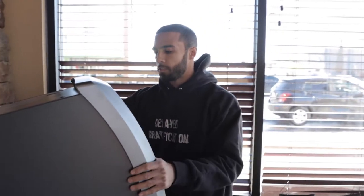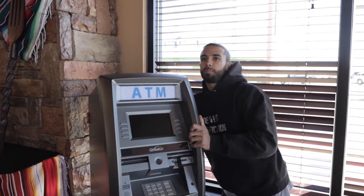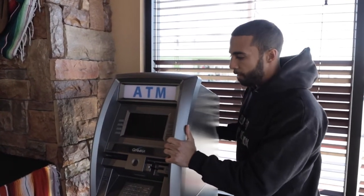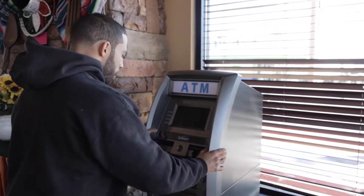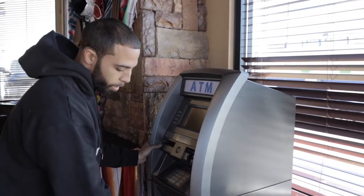The first thing I normally do when I'm going to set it up, install it, and bolt it down is put it in the general area where I'm going to install it, then slide it exactly to the spot where it's going to be sitting. The reason I want to put it there initially is because I want to mark on the floor where I'm going to put my bolts.